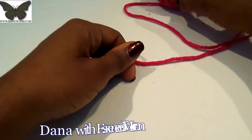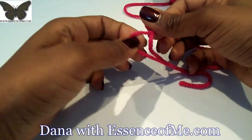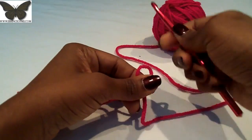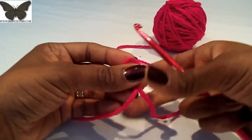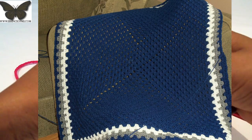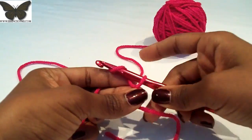Today I want to show you a granny rectangle. This is another one of my videos I want to do in connection with blogging more and doing more videos for March. I'm doing this tutorial with a size K, which is a ten-and-a-half hook, using some scrap yarn. There are so many people that have asked me how to do it since they've seen my Cowboys blanket and the blanket I made for my son.